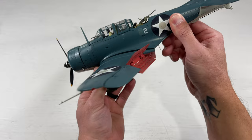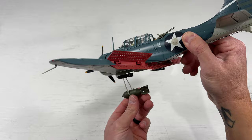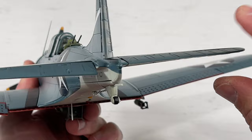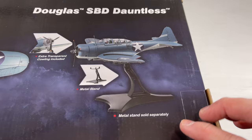With the dive flaps open and the wheels down, that's what it looks like in the dive bomb position — really impressive. The rudder also moves pretty well, and the same with the stabilizers. They have good resistance so you can leave them in a set position. I'm really impressed with this model.